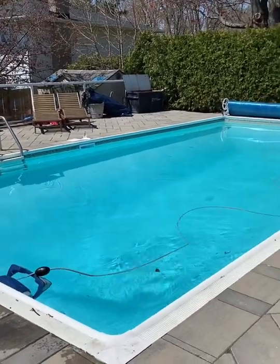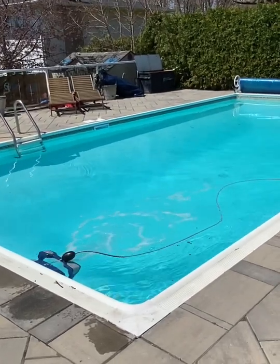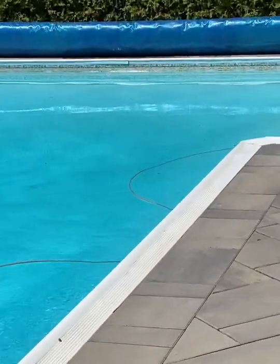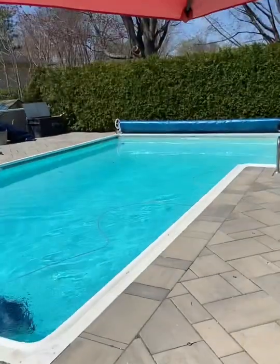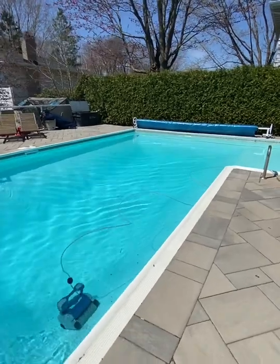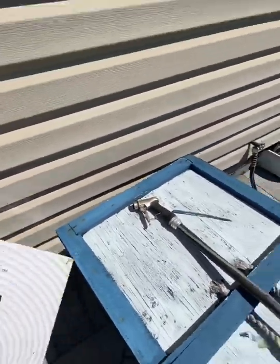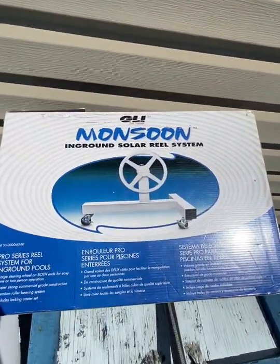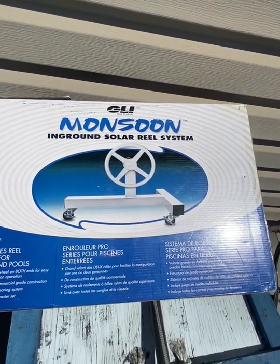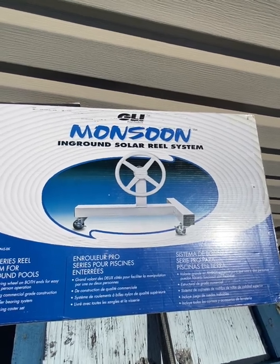The cover has been installed. I've moved it to the far end where I wanted it and we have a robot — our Polaris — doing some cleaning right now. Very satisfied so far: easy to roll up, easy to roll around and get to the other side of the pool — a one-man job. Highly recommended. That was the GLI Monsoon in-ground solar wheel system. My pool is 16 by 32 plus a little L-section which is a 12 by 14.